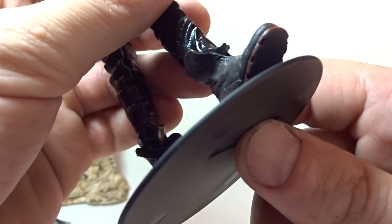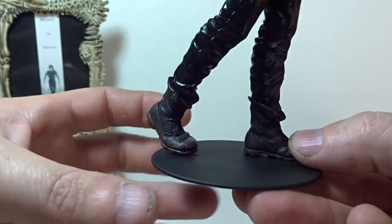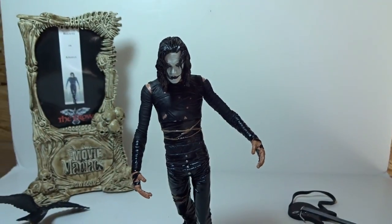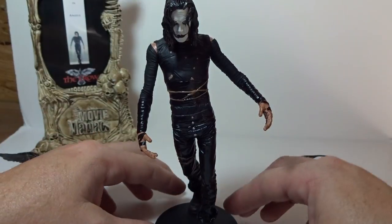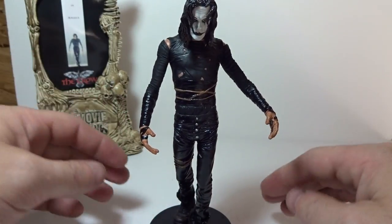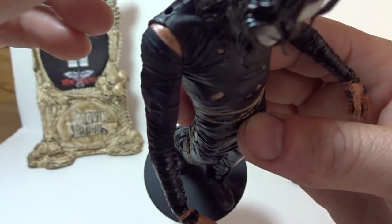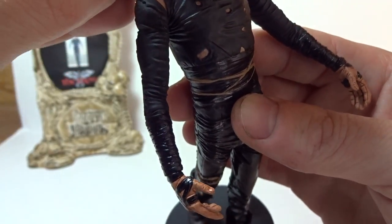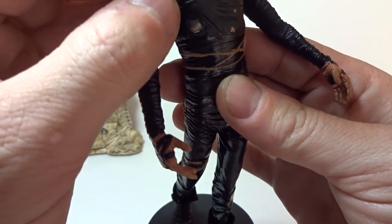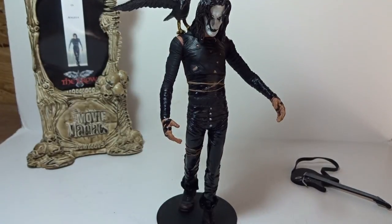Back to the legs - when you put him on the display base, there's a peg that plugs into the bottom of his foot. You can have him standing with his foot pegged in, but he kind of wants to lean and looks like he's always going to fall over. You can adjust his leg on the cut to help stabilize him a little. The crow figure has posts that plug into two peg holes on his shoulder, but with the rubbery plastic it doesn't want to stay in very well - it just pops right back out. I might have to glue it in permanently.